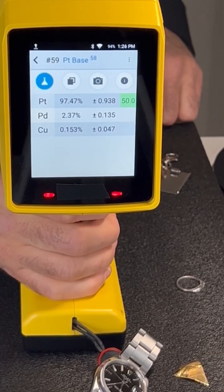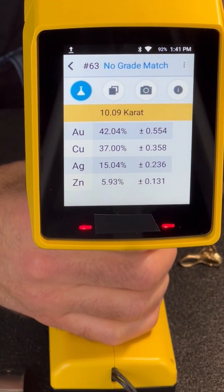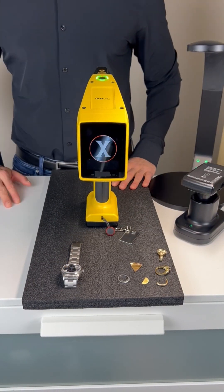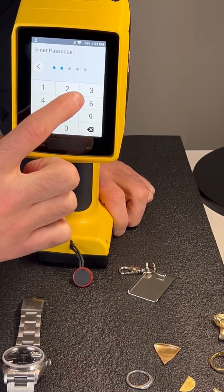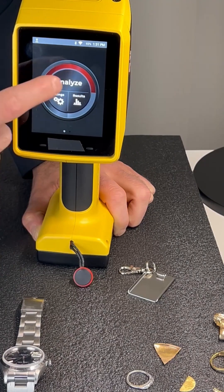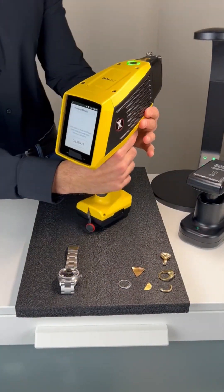Are you buying gold and still using acid testing? It's 2025, people. The Jamoro XRF Gold and Precious Metal Analyzer is only $15,500 and it's made in America. It's got a silicon drift detector so you know it's testing parts per million level accuracy and detecting all those trace elements so you can accurately test and easily view a full elemental concentration breakdown.